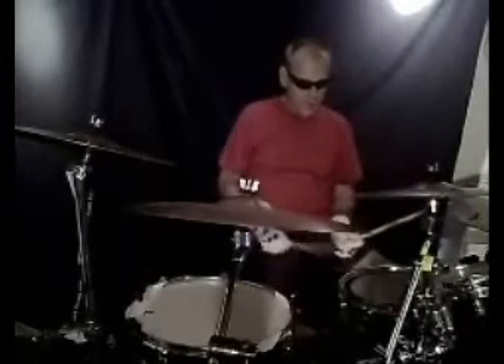So in bass clef, you just count one, two, three, four. In rock and roll, the downbeat is always on one and three. The upbeat, which is the snare drum — this main drum right here — is on two and four.